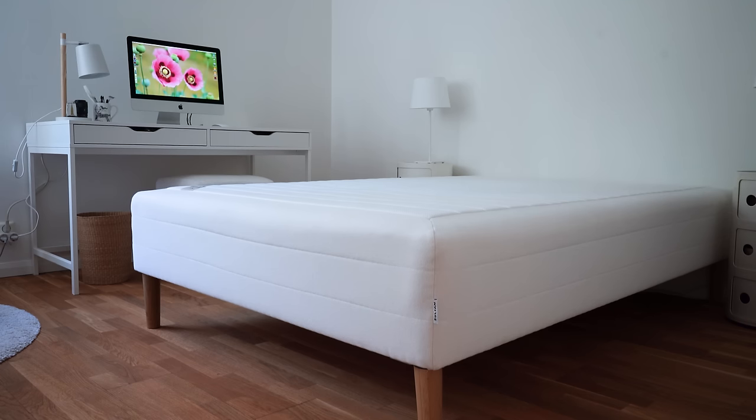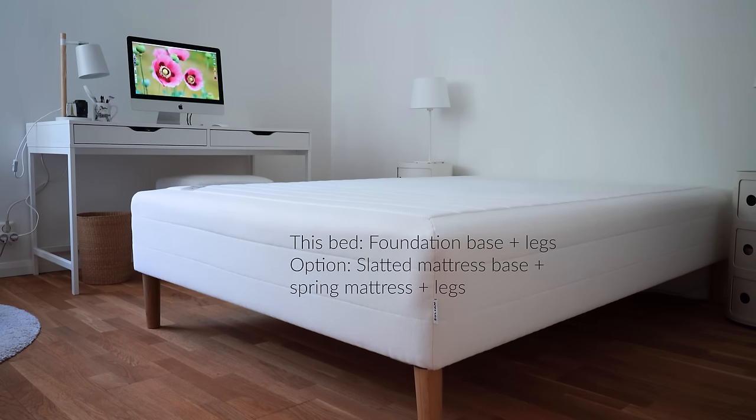Here's the naked bed, which has springs in it and the legs go straight into the wooden frame at the bottom — it's basically a mattress on legs. I believe it's called a foundation base. They're quite common here in Sweden but don't seem to be in a lot of other countries. The closest option I could find is having a slatted mattress base with a spring mattress on top.